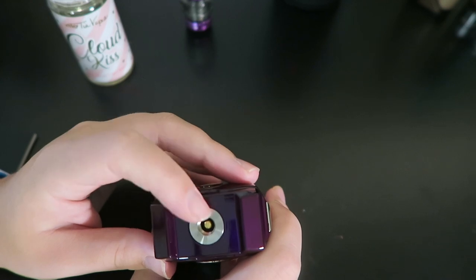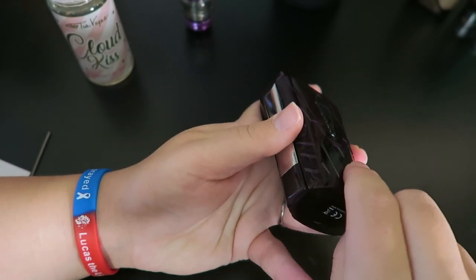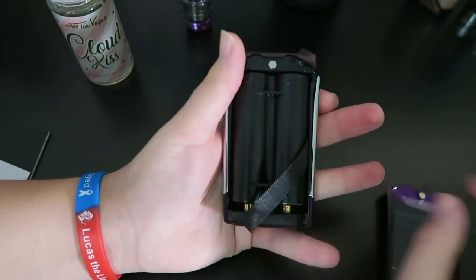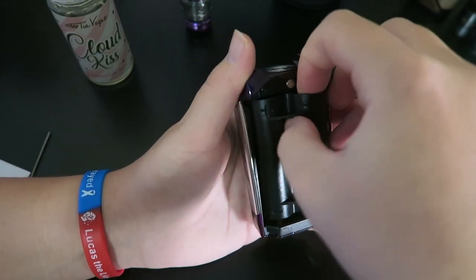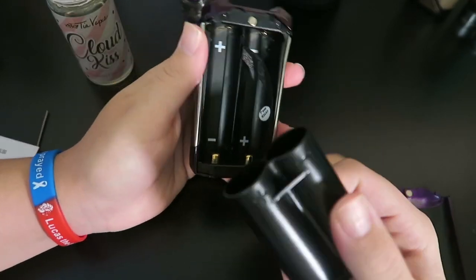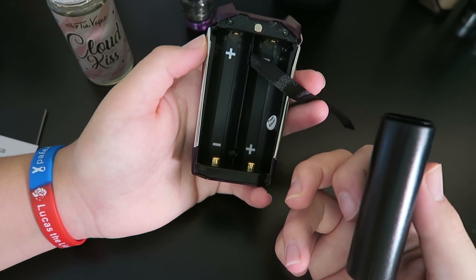At the top we do have a centered 510 pin. On the bottom we do have the micro USB port. The battery door is this back part — you just pull it up, it's magnetic, with a top and bottom magnet. It also does come with an 18650 battery adapter which is in it right now. So here is the 18650 battery adapter which I'm going to use. It does tell you which direction to put your batteries — you can see plus and minus. And in the battery compartment you can see plus and minus for the 21700 or 2700 batteries as well.